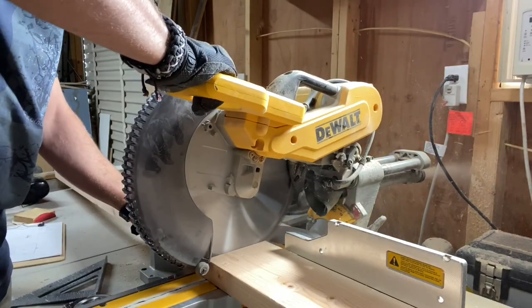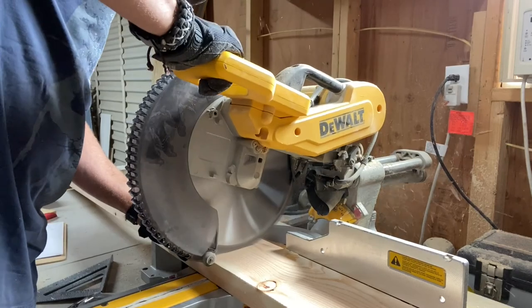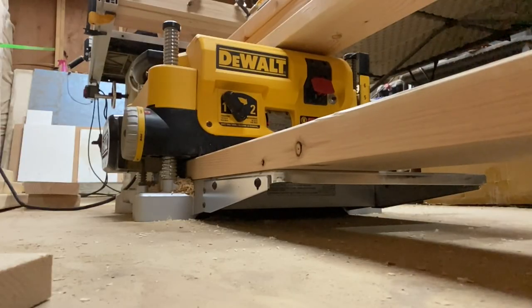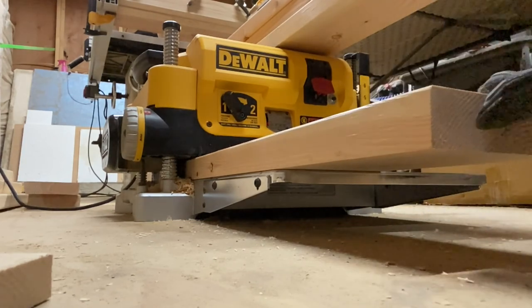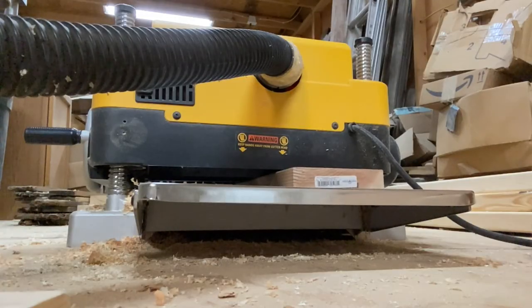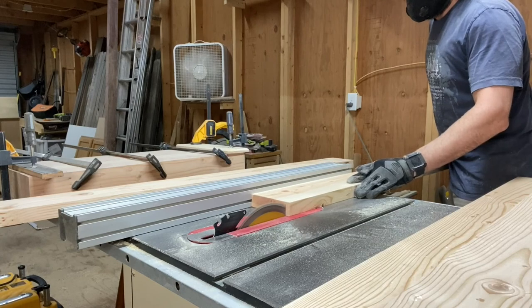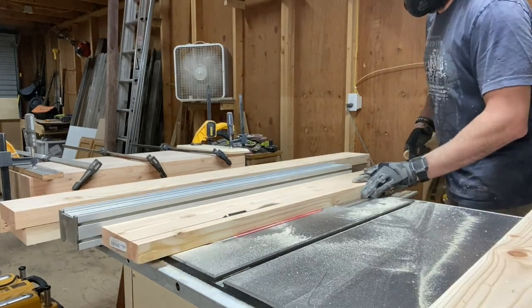Next, I prepared the tabletop from 2x6s in the same fashion — first cutting them to rough length on the miter saw, then running the boards through the planer to remove some material and bring them down to a uniform thickness, and then using the table saw to remove the rounded edges and bring all the boards down to the same width.